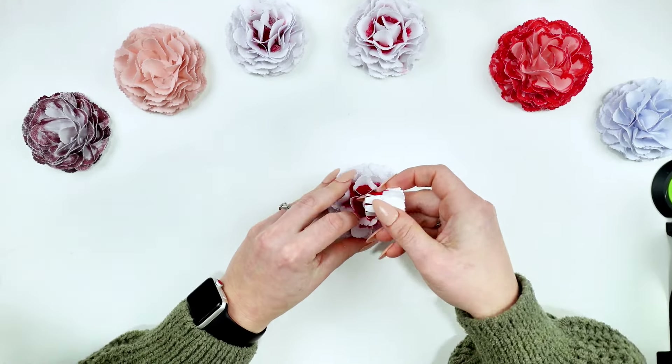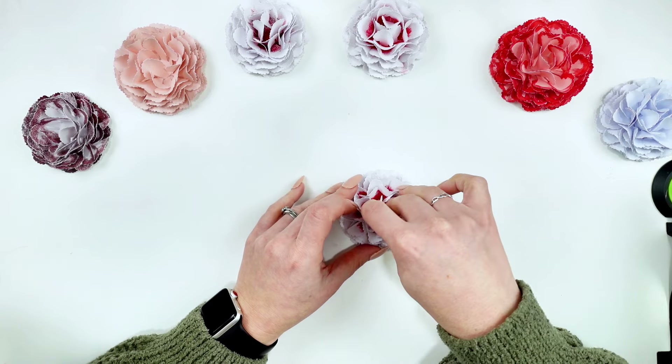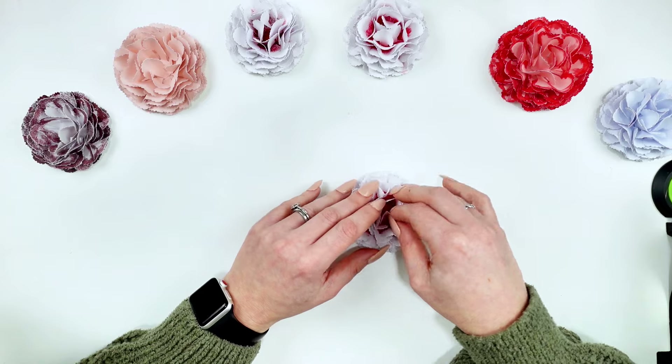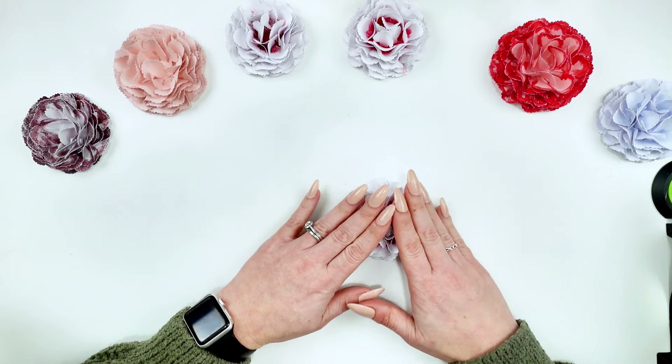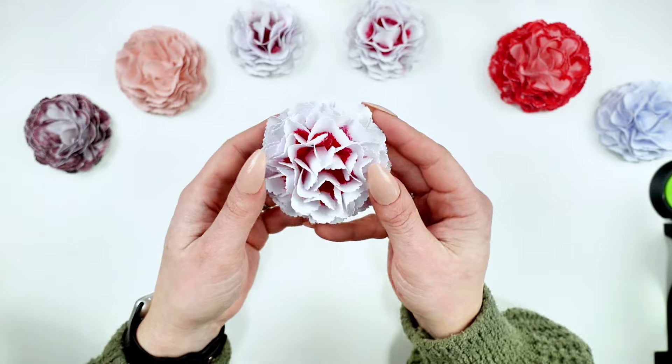You can grab this free SVG file in the blog post below — it's an instant download. There will also be written step-by-step instructions as well as all of the materials and tools listed. On my website you'll find over 800 free SVG files for download. Here is our finished carnation! Thank you so much for joining me in today's tutorial. I hope you saw that there are different variations and you can really make these unique, just like carnations are in real life. Don't forget to subscribe so I can continue to bring you new projects every week. If you learned something today, please give this a thumbs up, and share it with a crafty friend. I'll catch you during the next craft — stay crafty!